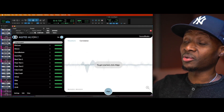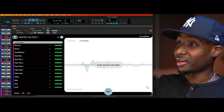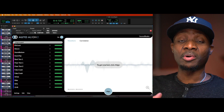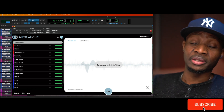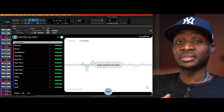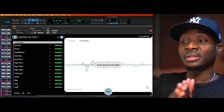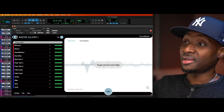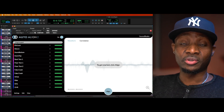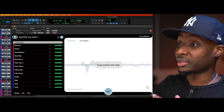The plugin in question is none other than Auto Align 2 by the company Soundradix. This plugin takes your multi-mic audio sources — in this case we have drums — and moves them from out of phase to in phase. You guys know how important phase correlation is in audio, so I'm just going to let the results do all the talking.